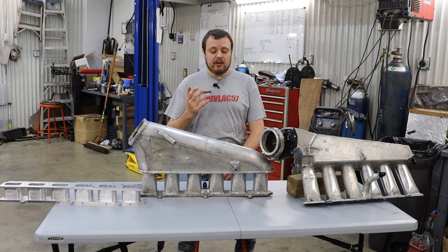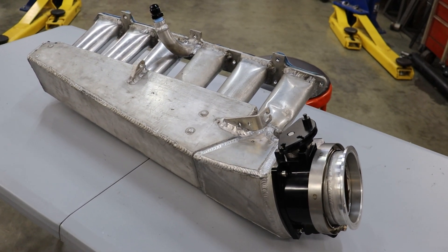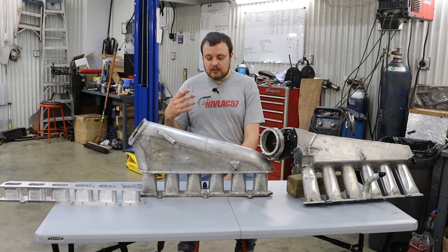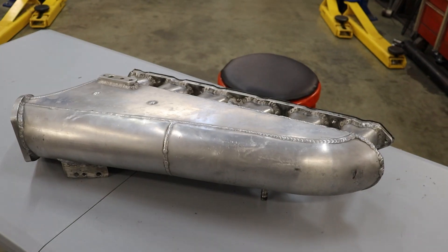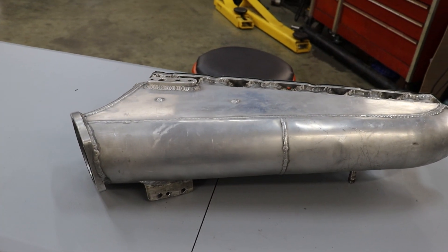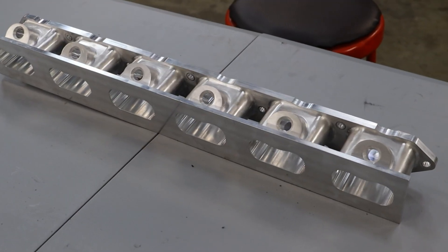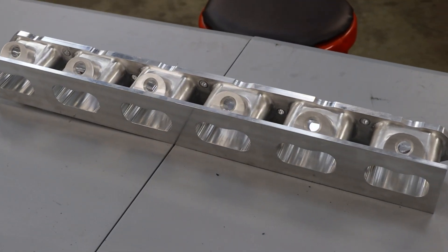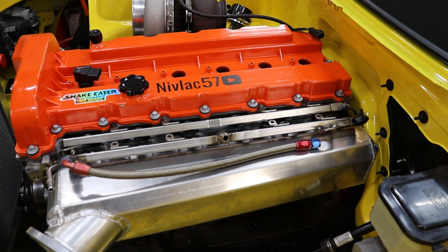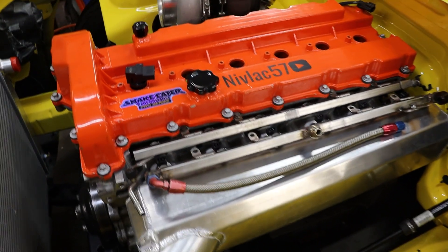The next part we need to talk about are the actual intake runners. This is the first sheet metal intake that I ever made — I made it with a six inch intake runner. After I learned a little bit about welding and manufacturing parts, I made this manifold in the middle, which features a five inch intake runner. By that point I had learned that making intake runners kind of sucks, so I went to this style that we just installed on the 2010 Camaro.